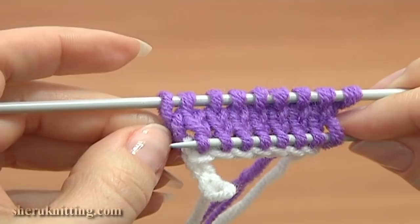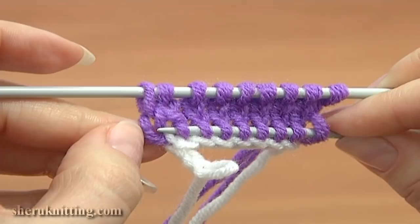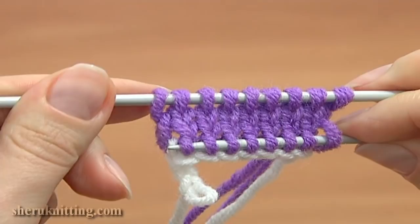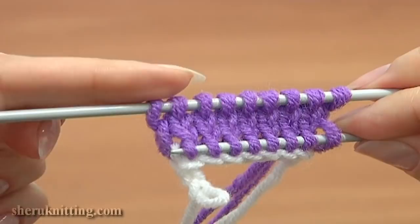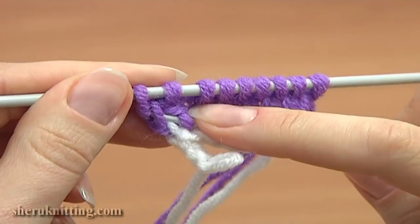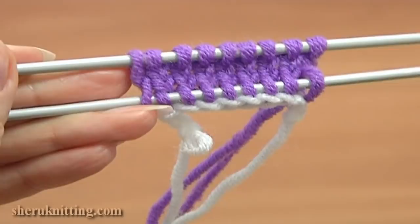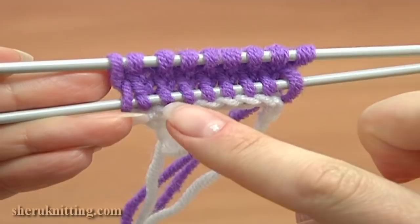Now we need to pick up one more stitch. If you pick up this edge stitch through the second leg, after you remove the waste yarn you will be short one stitch on your bottom needle. So to have the same amount of stitches on both needles — the same amount on the bottom and on the top needle — you need to pick up this first leg that is closer to your needle. Here we picked up all stitches: 9 stitches on the top needle and 9 stitches on the bottom needle.